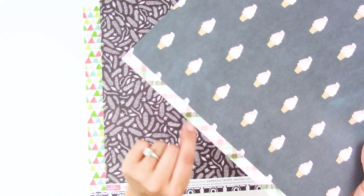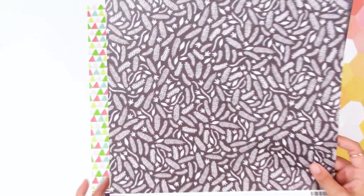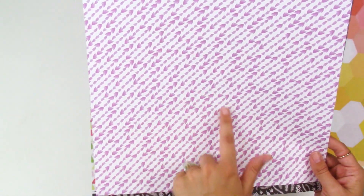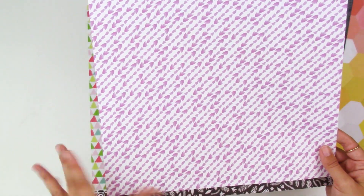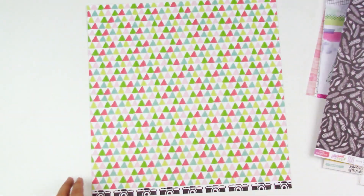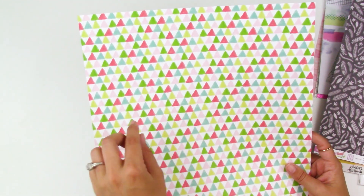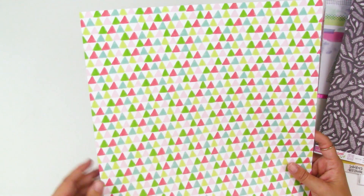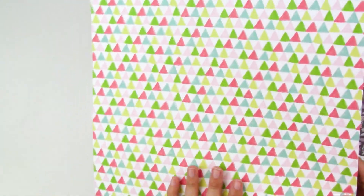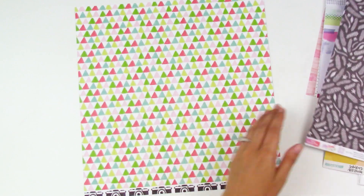This is from the Amy Tangerine Stay Sweet collection — a 'flights of fancy' pattern that's a purpley-blue design, really pretty. The back side is a really pretty lavender pattern — I love patterns like this for layering behind photos. There's also a sheet with fun little triangles that almost look like they were created with dried markers or watercolor paint — lots of texture. The back side of that one has fun cameras, great for fussy cutting, though I'll probably use the front side.